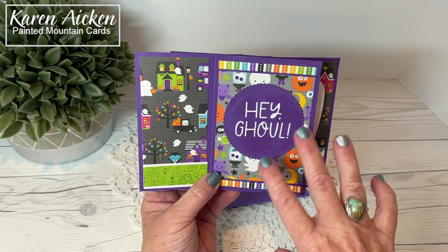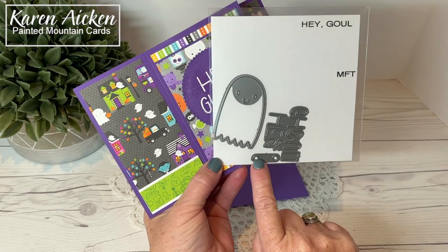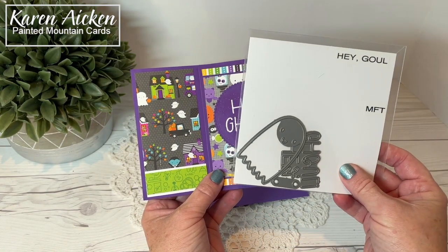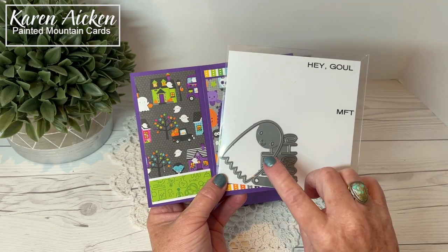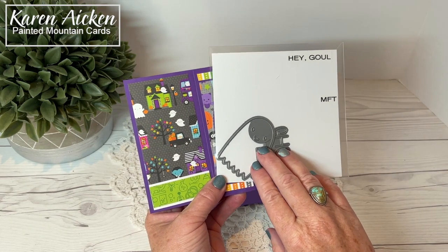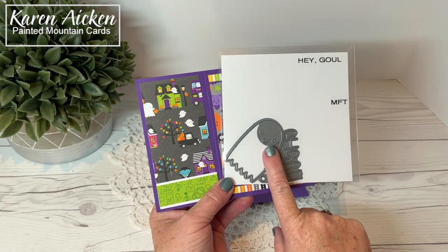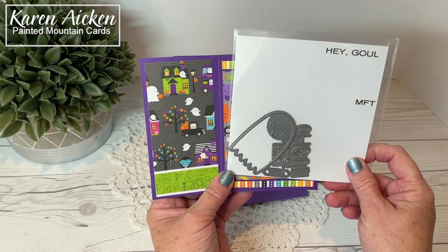My card actually started with this die set from MFT Stamps. It has the ghost, and then you die cut them out of pink and you can give your little ghosty some cheeks. I believe it was released last year, maybe the year before. At any rate I loved it but I did have to wait a while to get it. When I did finally get it, it was on sale. Living in Canada we're paying at least 30% more because of our dollar exchange, so the budget doesn't stretch quite as far. But this did go on sale and I was able to get it from a Canadian distributor, so that gave me my little ghost and I wanted to make a card right away with it.